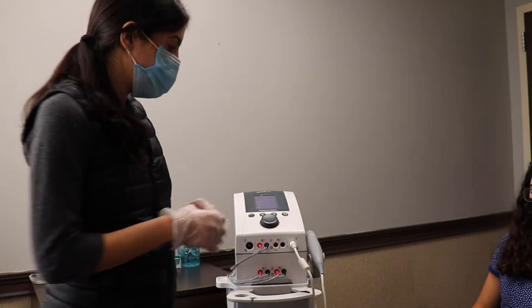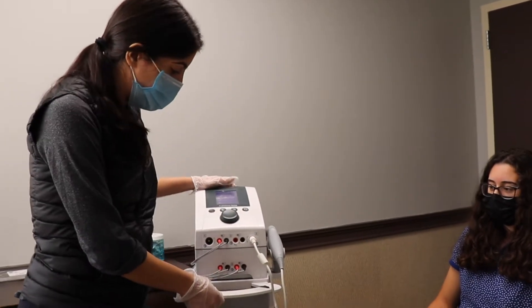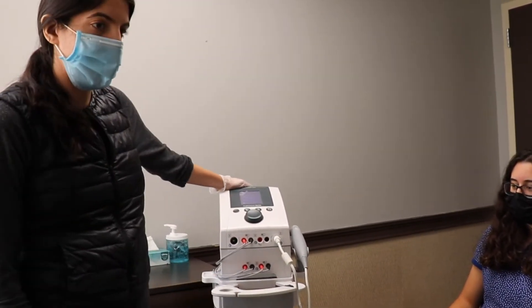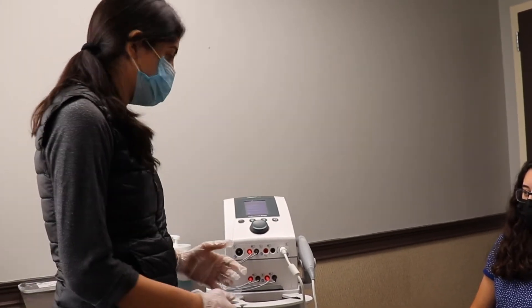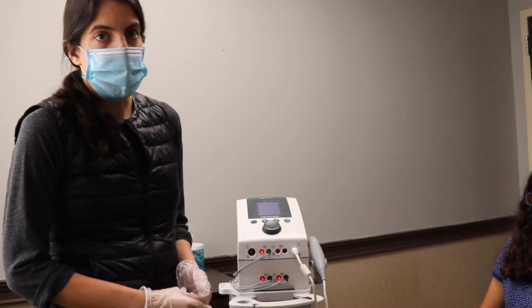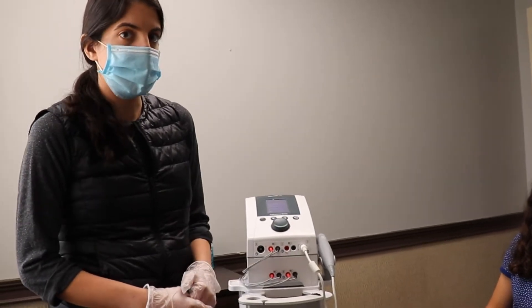We administer ultrasound with this device we have here. This is a combo unit — it's electrical stimulation and ultrasound in one. Today I'm specifically going to talk about ultrasound.